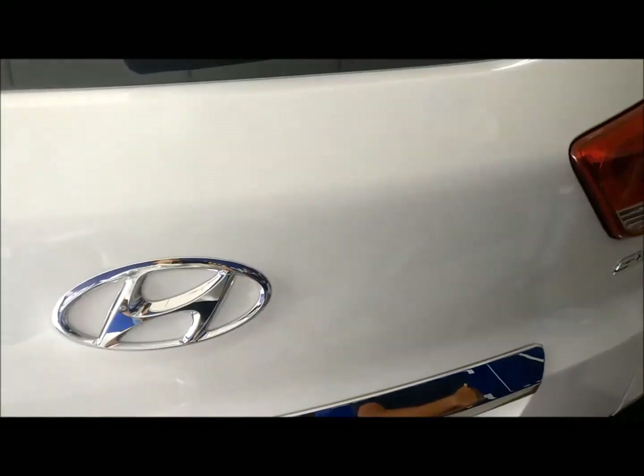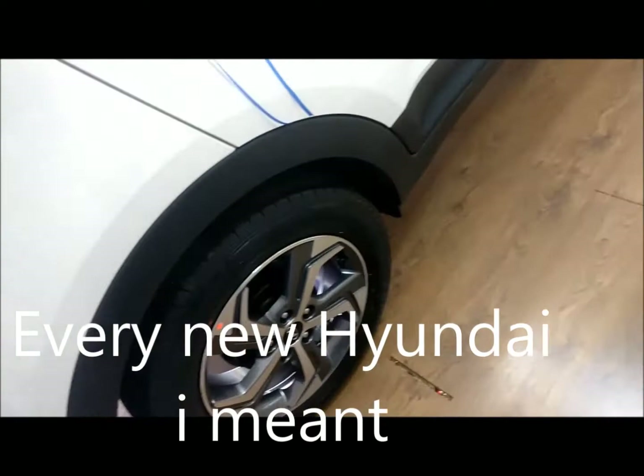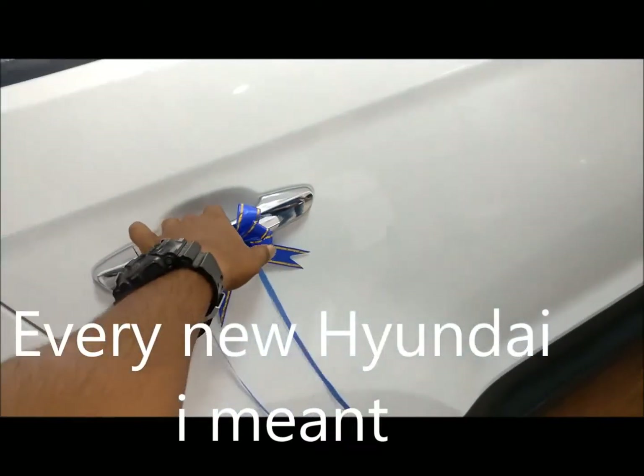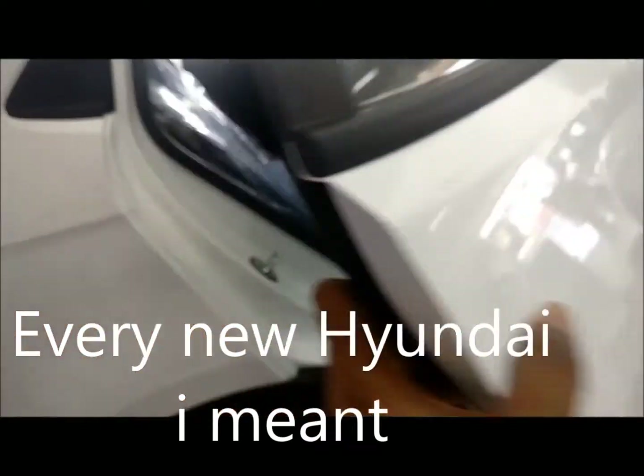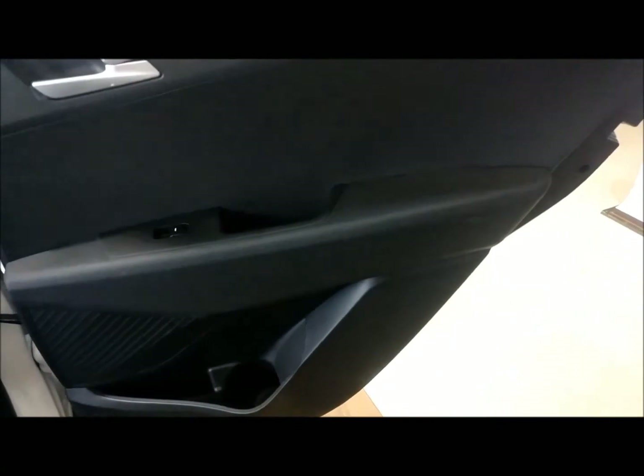That's the camera — they've done quite a nice job. With every new model they just hide it under that chrome plate, which is quite nice.